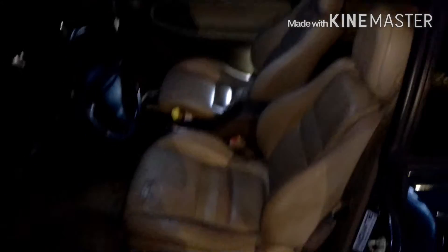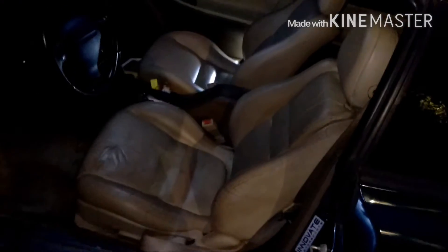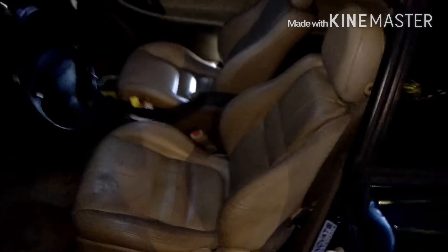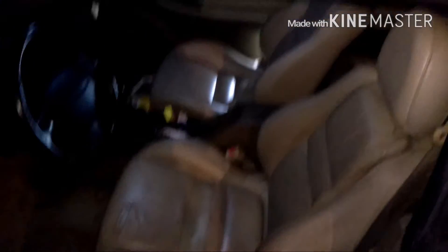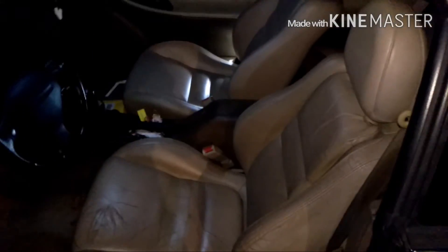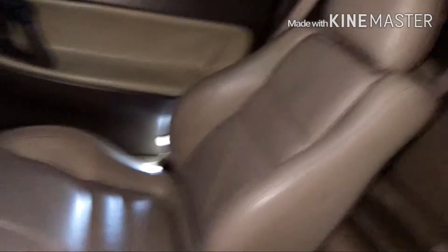Basically the whole motto for taking care of your leather seats is: if you love your seats, they'll love you back. This is 20-year-old leather, so conditioning it is something I really don't neglect. You want to do it at least once a month — if you can't get to that, at least twice a year. I'm trying to do it every weekend but that'll probably end up being once a month. This is how you keep your seats looking nice and clean.